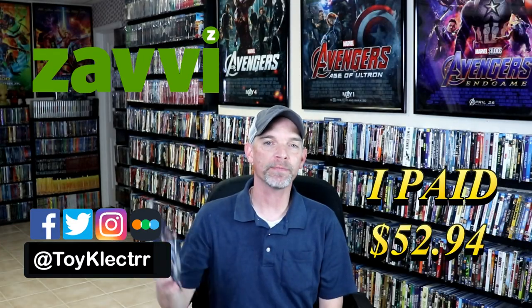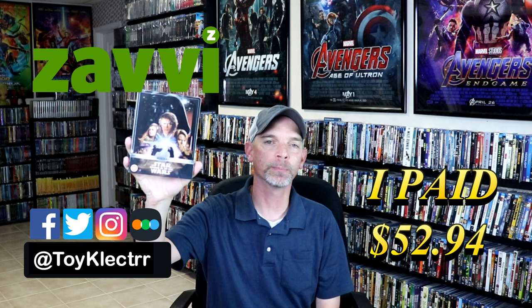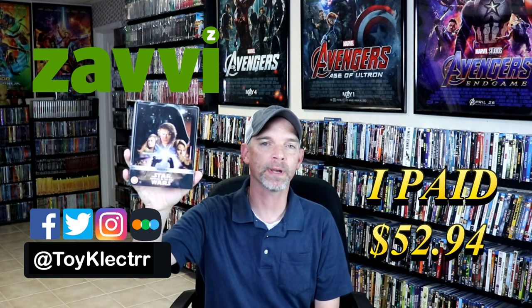Today I've received my order from Xavi for the Star Wars Revenge of the Sith Steelbook. This features the 4K Ultra HD, the Blu-ray, and a bonus disc.